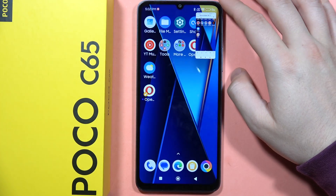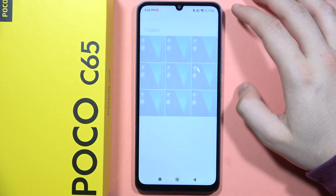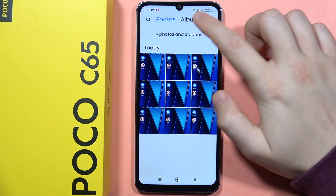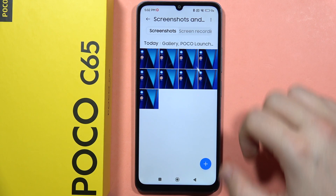If you are looking for the screenshots that you actually take, you will have to open the gallery on your phone, go to albums, and here you can find screenshots and the screen recording videos.